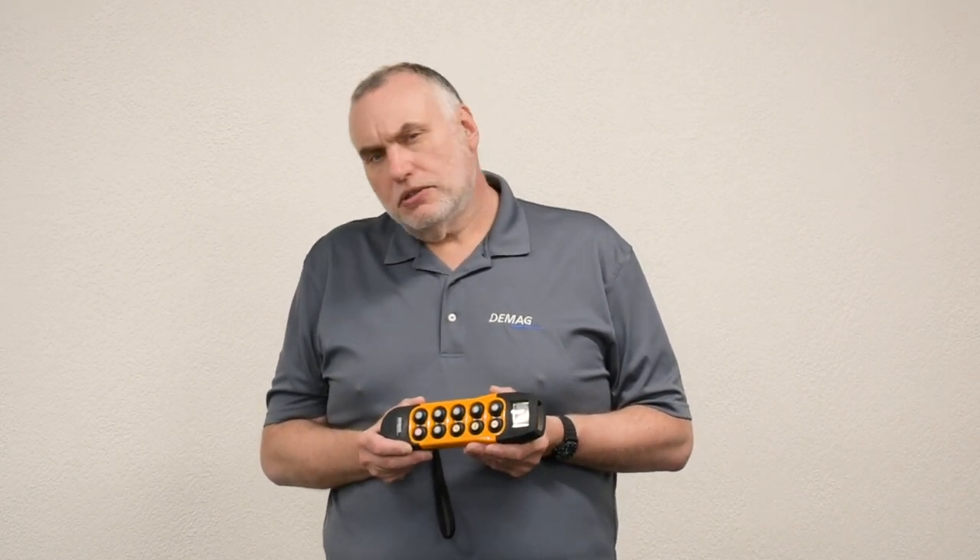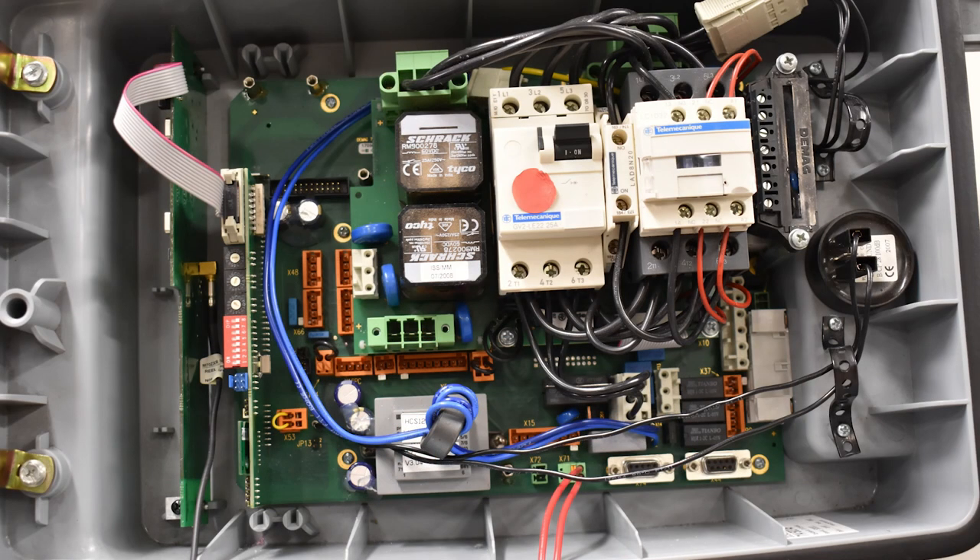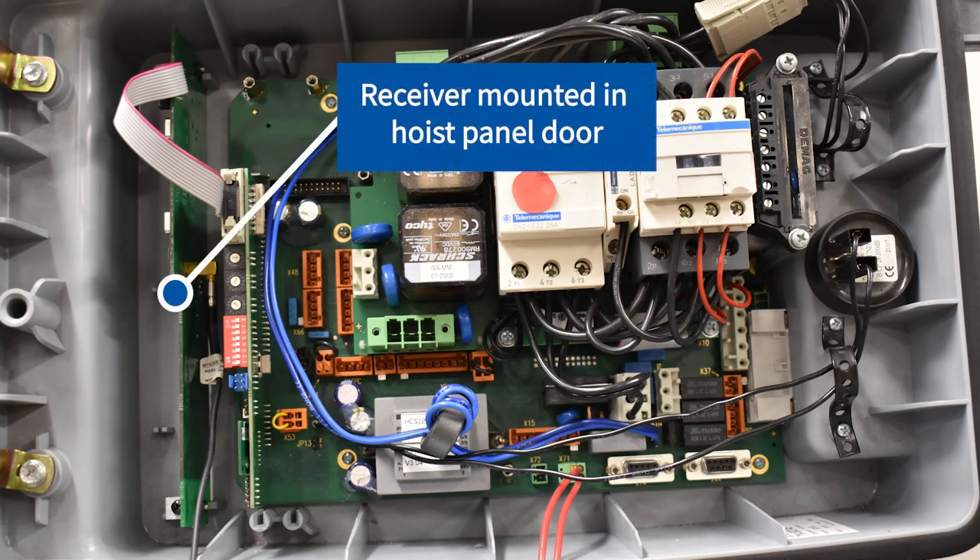This is one of a series of videos that will link together and show you the release, start-up, search and assignment, and self-test for the handheld radios. We'll begin by talking about the receiver location.